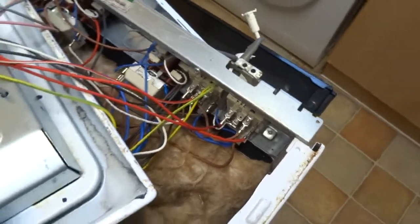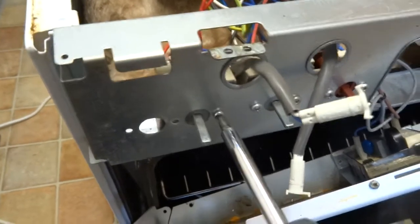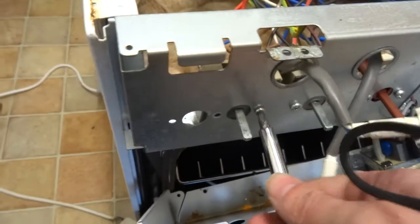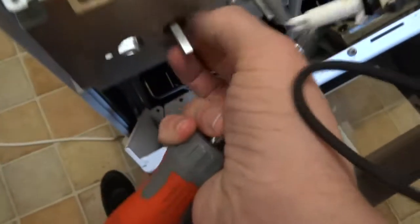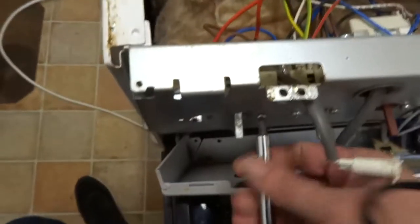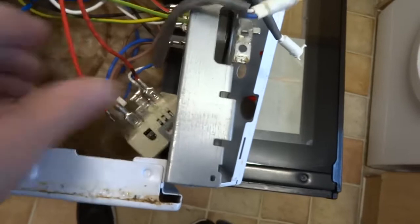It's all the same principle. I've already took one screw out — hard one-handed. I'll just leave the indicator lamp connected if there is one. Pull that through, then you've got to worry about the wires.